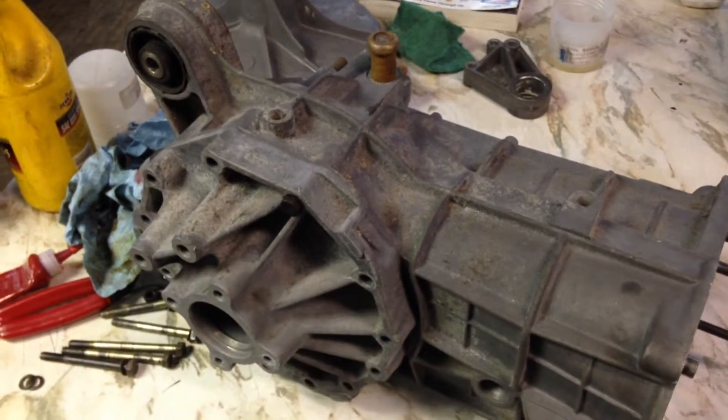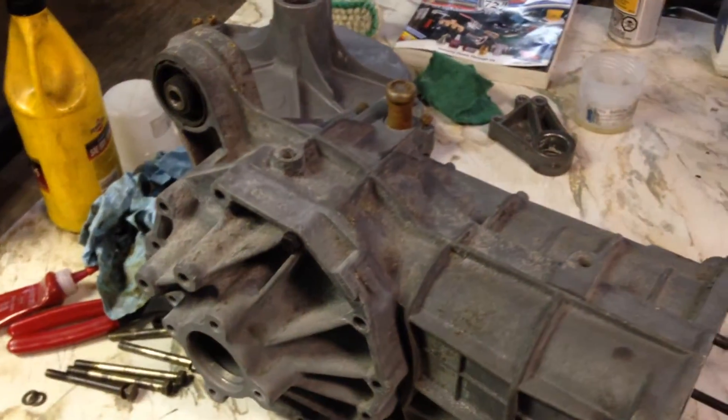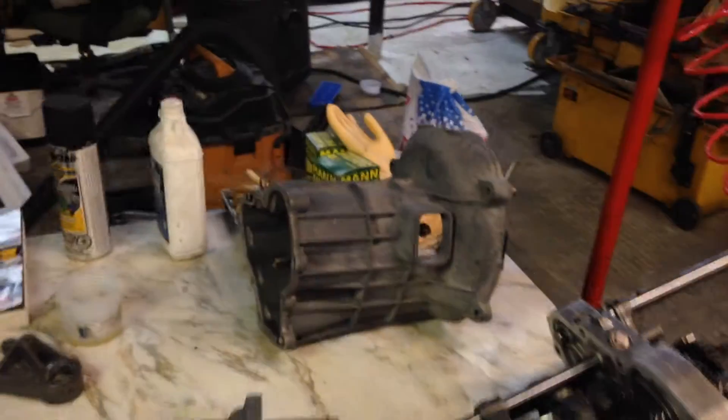I'm waiting for the seals to come, but I'll assemble everything right now and seal everything up so that it doesn't get dirty in the meantime. The differential parts are also in order, so we'll put that in once it comes — should be a pretty easy little task. Almost there, and I'll make another video when everything's actually assembled.